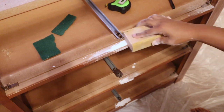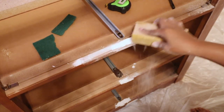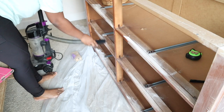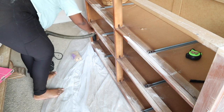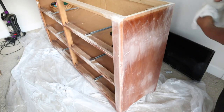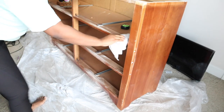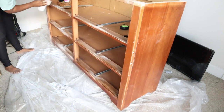I'm going to sand away all of the dried putty. After I'm done sanding, I'll take my vacuum and vacuum up all the dust from sanding, then wipe the piece down again to get it ready for painting.